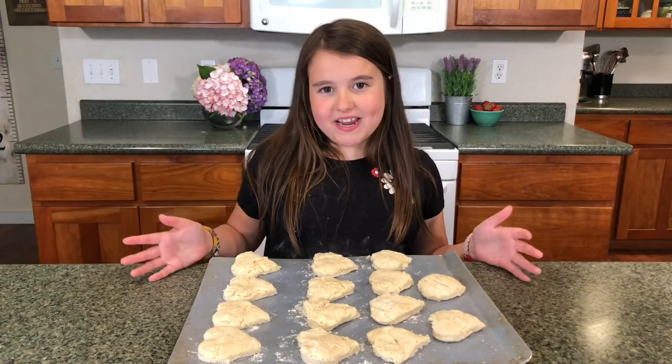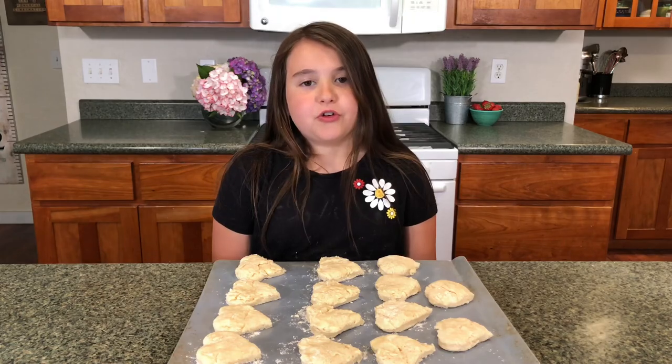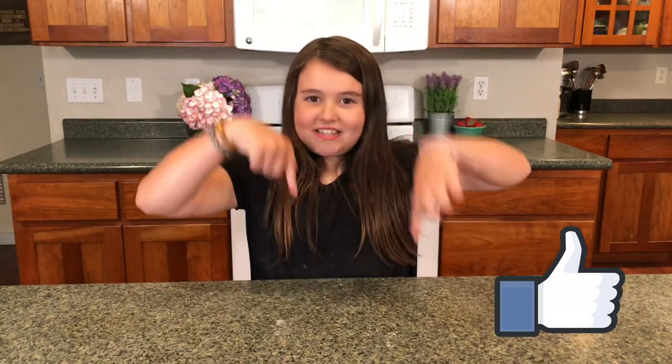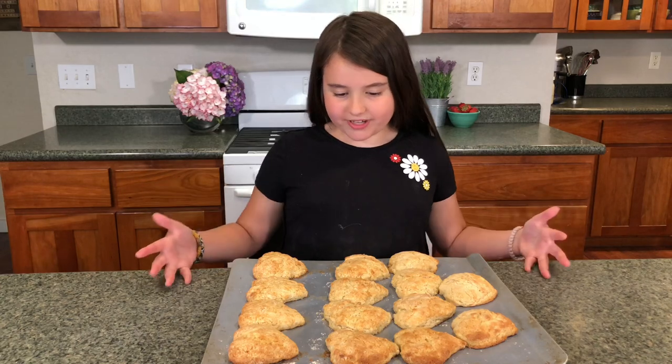It's time to bake! Bake it in a 450 degree oven for 14 minutes. If you're enjoying this video, please hit the like button below. After 14 minutes, our shortcake is done.